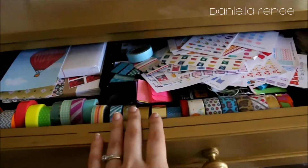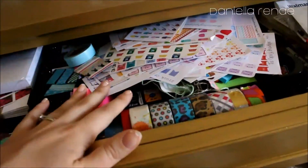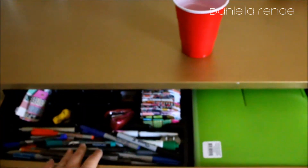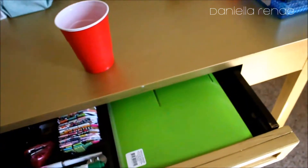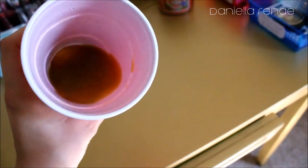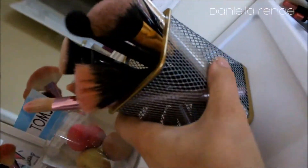In this drawer I keep my roll washi tapes and some planner supplies. This other thing is full of stickers — I really need to go through that. In the next drawer there are some pens, more washi tape samples from my friend Naomi, and an organizer with more stickers. And I have a glass of that Tropicana Farm Stand green juice they keep showing commercials for — it is the bomb, I love it.